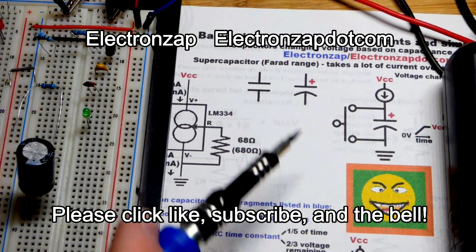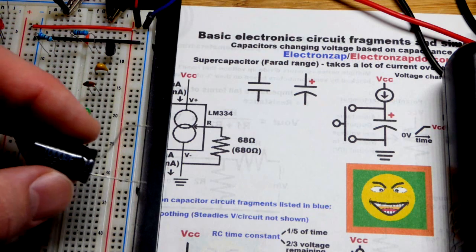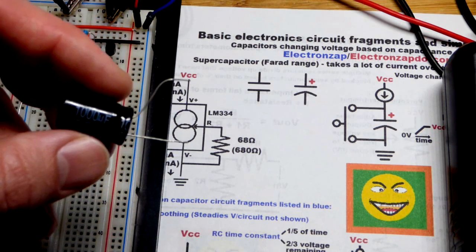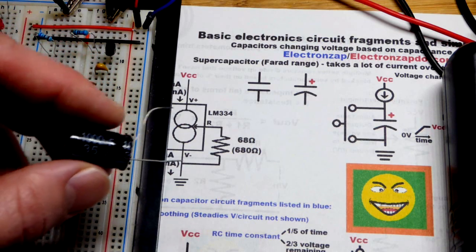In this video, we're going to look at the capacitor itself as a circuit fragment. Its voltage changes over time based on how much current is either flowing into it while it's charging, or out of it while it is discharging.